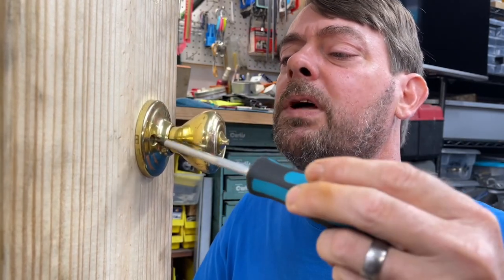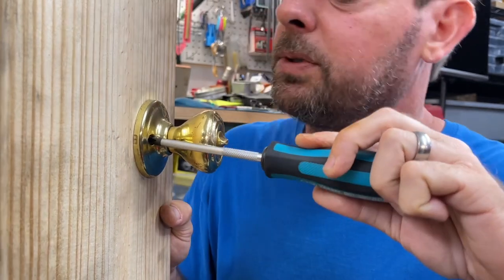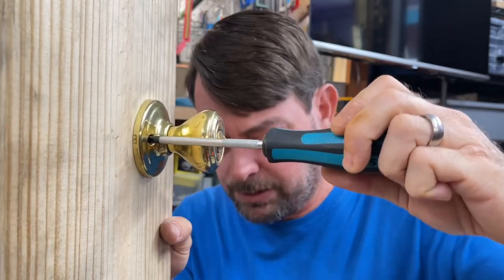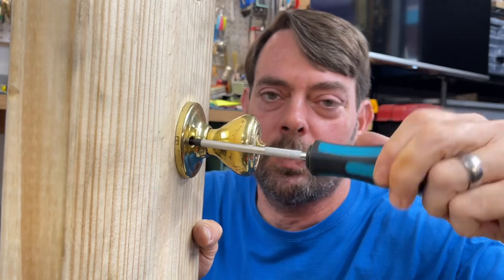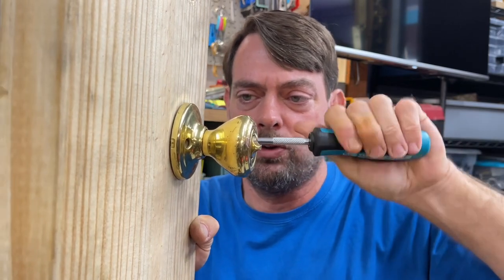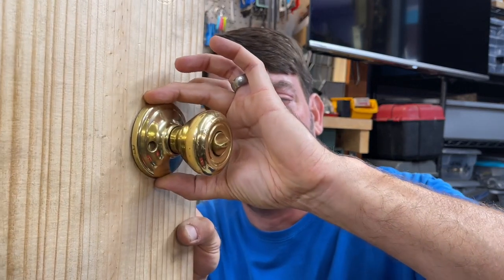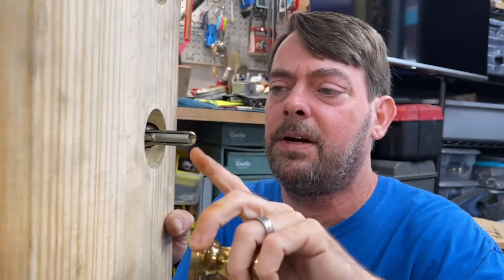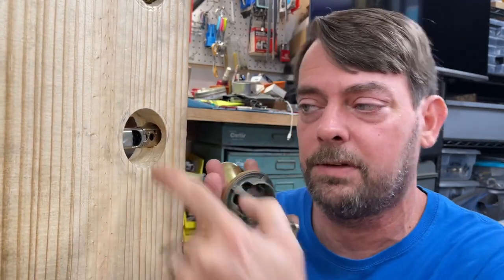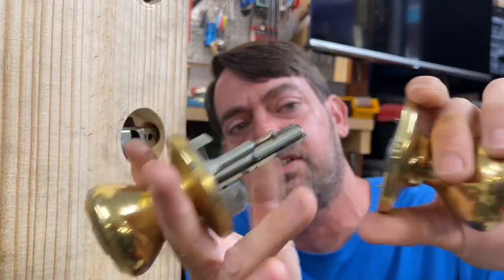A lot of the new-style Quickset and Weiser knobs — which we'll cover in future videos — are designed with what they call a quick-style release. You only have to back the screw off a few turns, then you can twist the rose and pull it right out. The mounting screws go through the latch hole but intersect with slots on the inside.